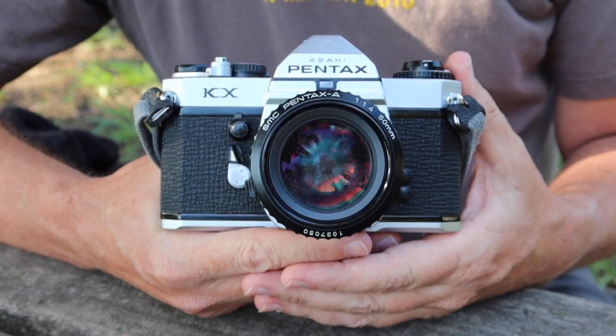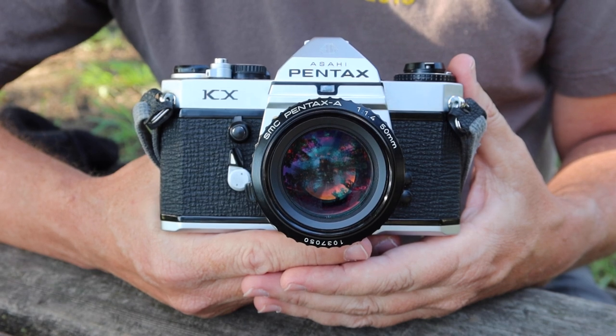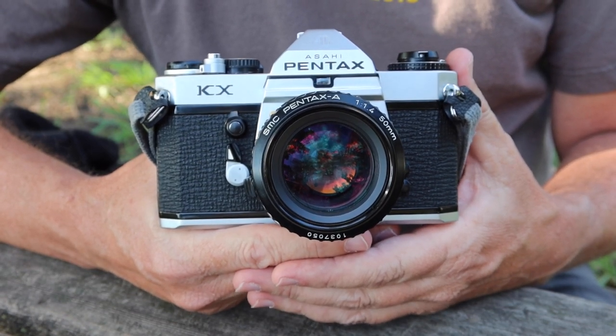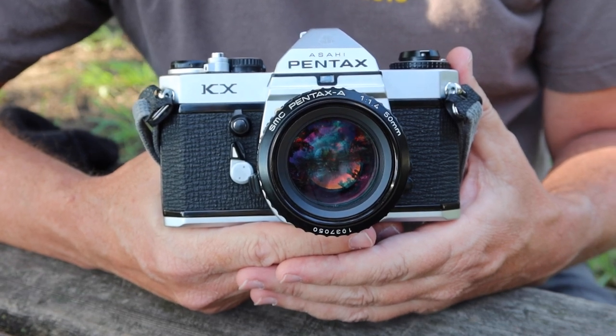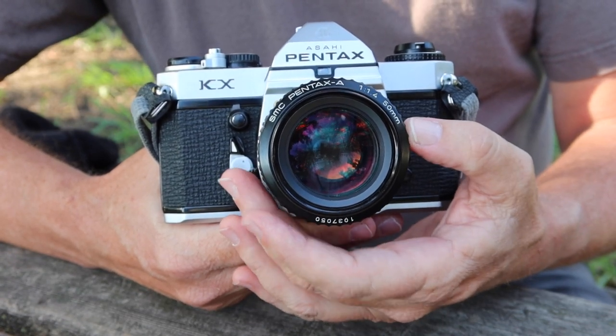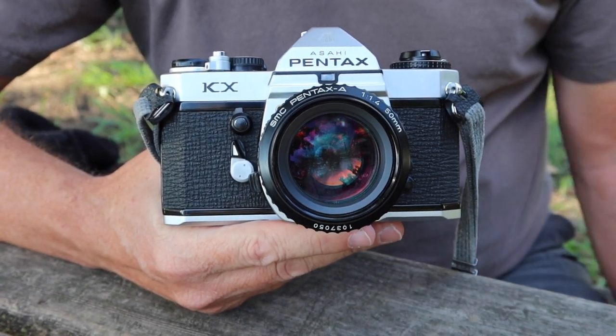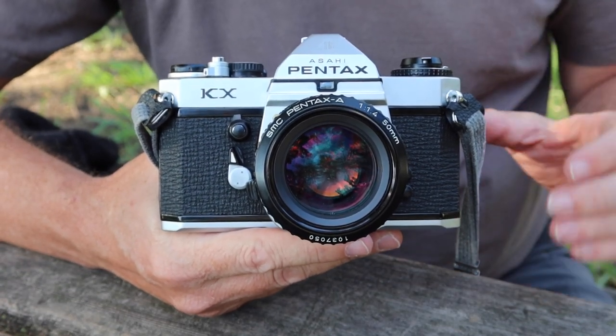The Pentax KX was released way back in 1975, and this was one of the cameras released with the new Pentax K mount lenses, which was the lens system Pentax used to replace its old M42 lens system that it had used for so many years.